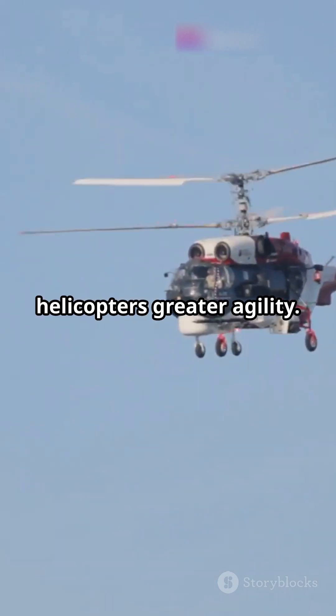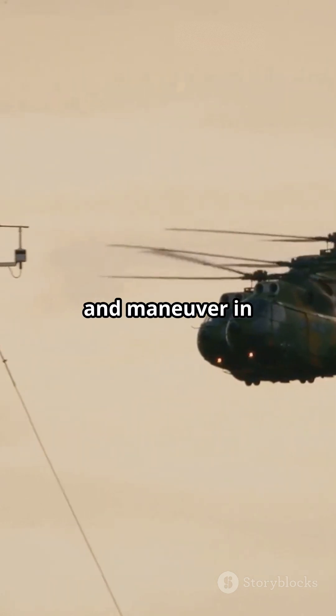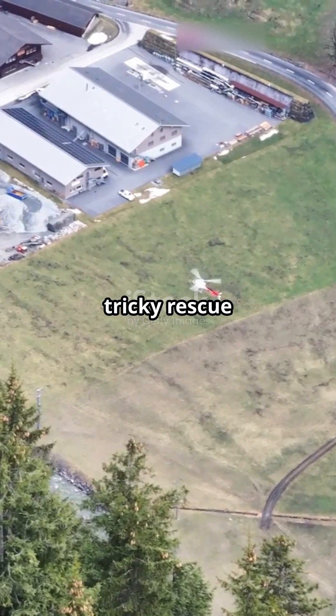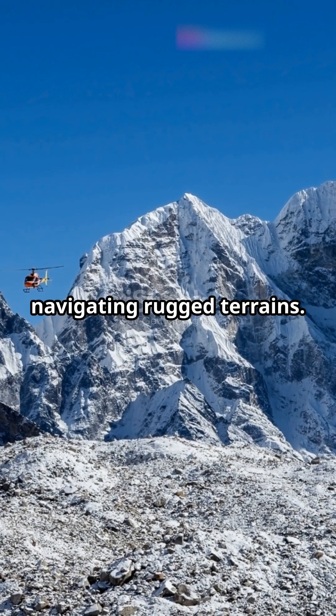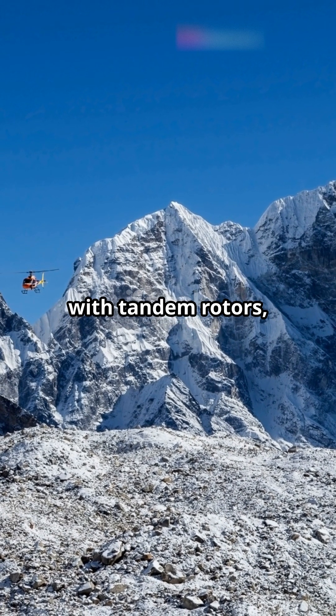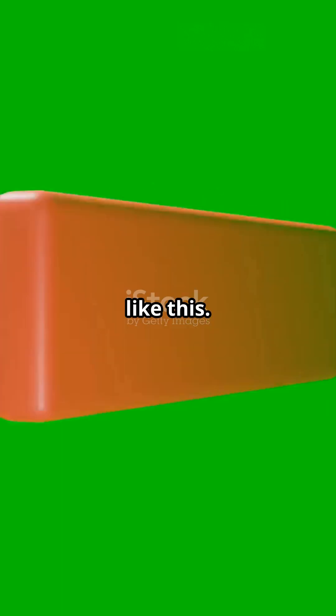There's more. Tandem rotors also give these helicopters greater agility. They can hover, turn, and maneuver in tight spaces with impressive precision — perfect for tricky rescue missions or navigating rugged terrains. So next time you see a military helicopter with tandem rotors, you'll know it's not just a cool design, it's a marvel of engineering. Subscribe now to watch more informative videos like this.